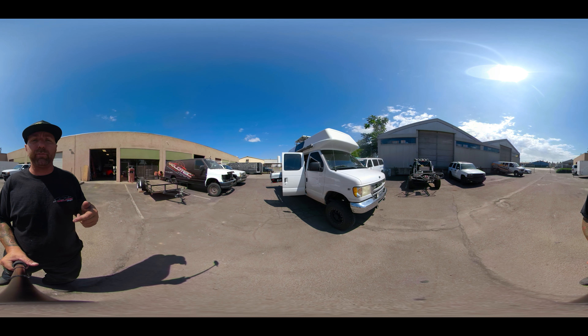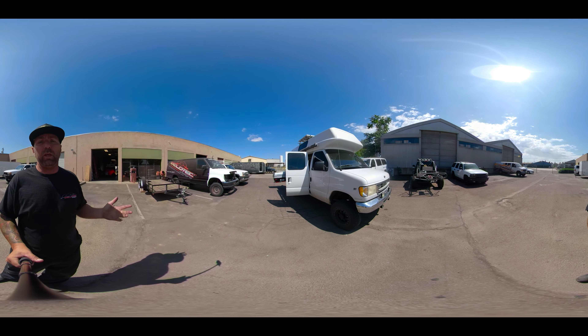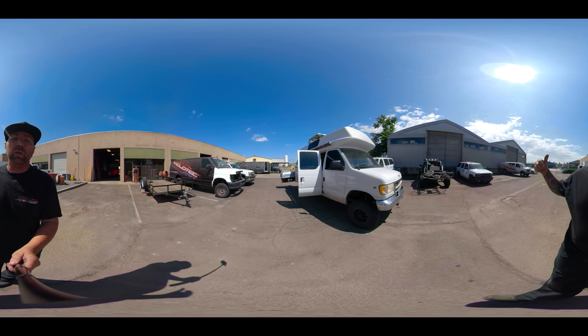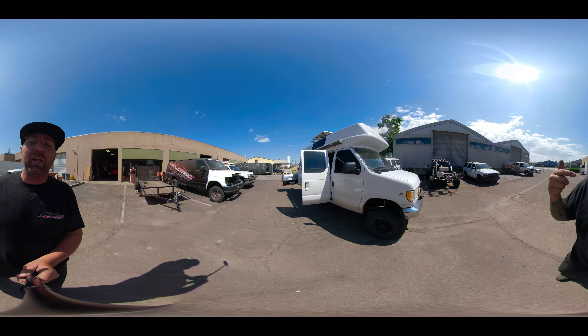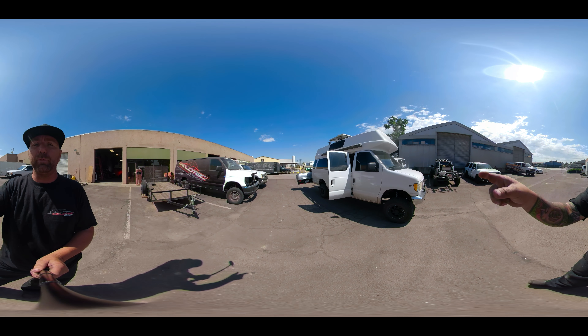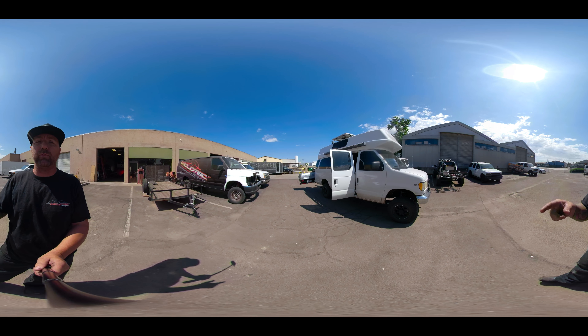We have a new camera we're going to have some fun with, play around with, and see how you guys like this video. So that way, if you don't want to be looking at this mug, you can also watch this video and take a look at this awesome van behind me.